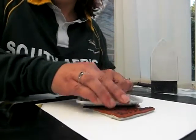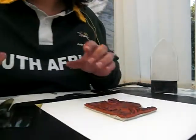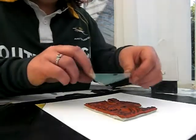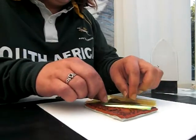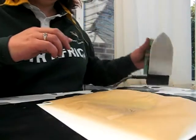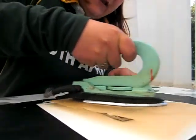So again, you just ink it up. I've inked all of this stamp up so that you can actually see it, but you only really need to ink the butterfly bit up. I'm using the Dandelion fantasy film again because it shows it better for the camera. Place your film across like so, and again with your greaseproof paper, and then just simply iron over it.